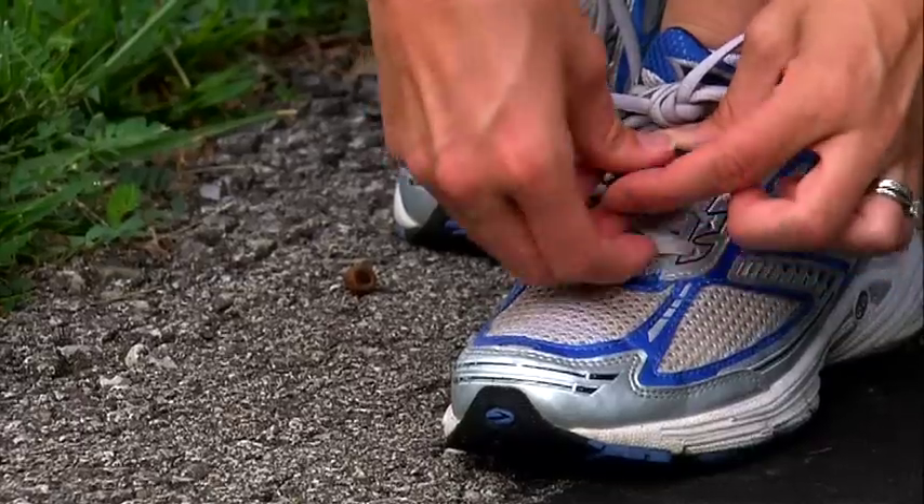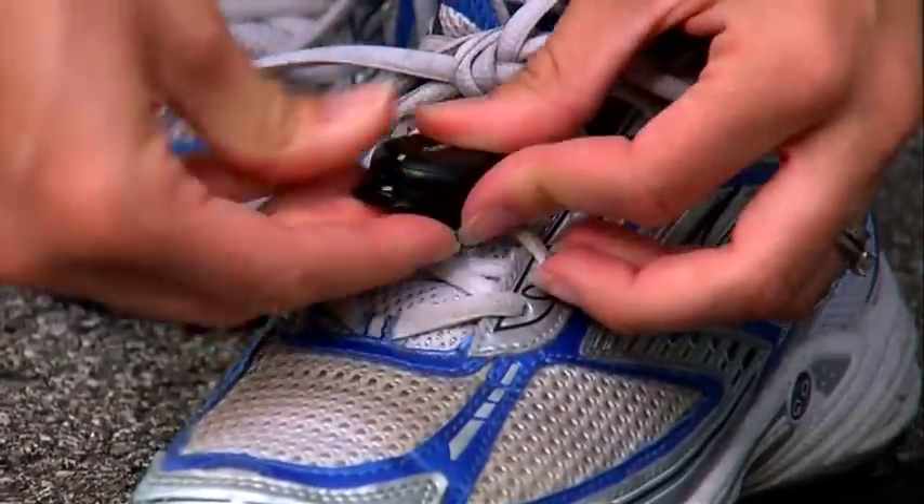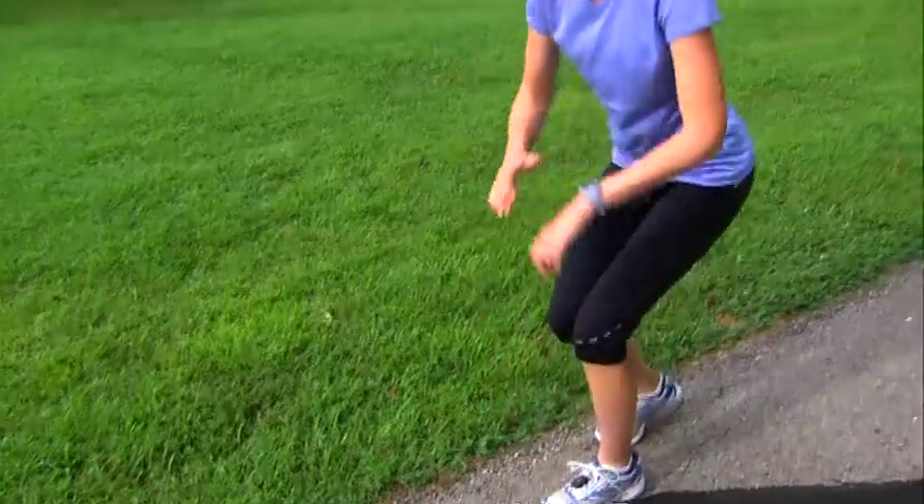If you don't see the foot pod icon, you may have to pair the foot pod with your FR-60, but don't worry, it's easy. If you purchased your foot pod as a separate accessory, you'll also need to go through the pairing process.